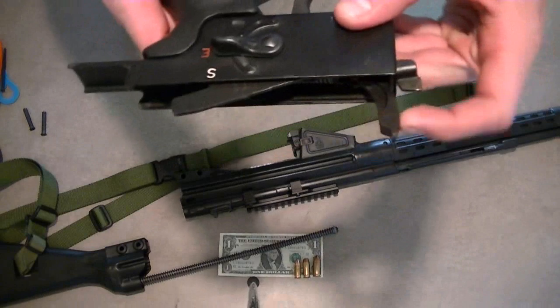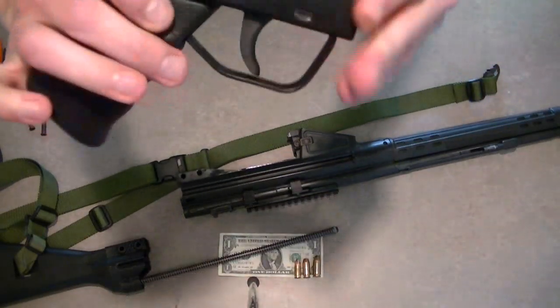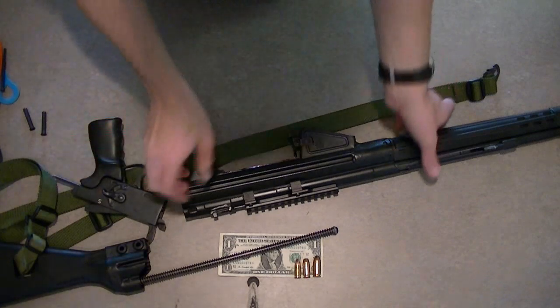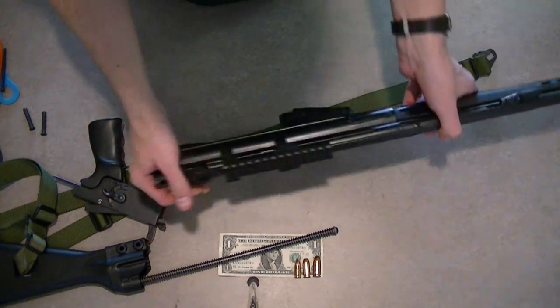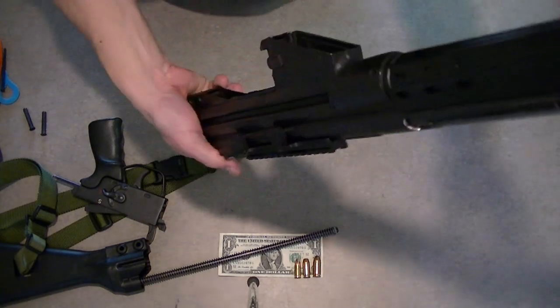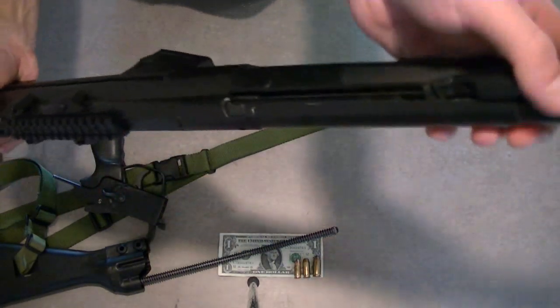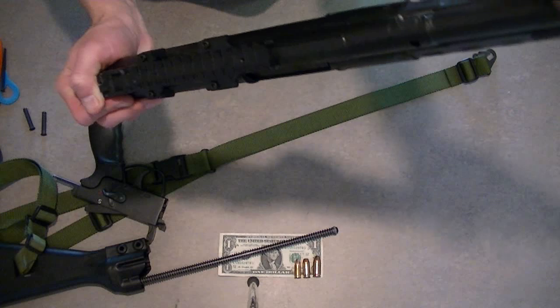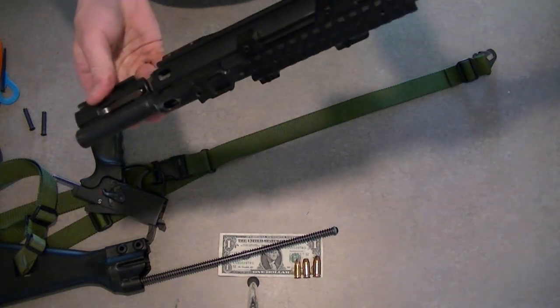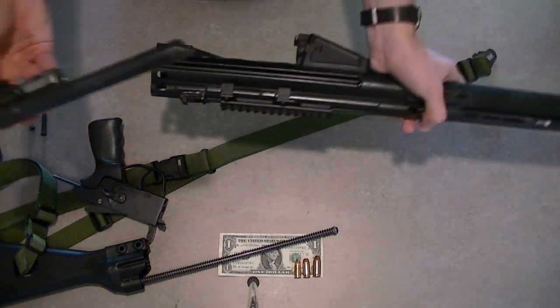And you can see right there you've got the striker and the whole trigger safety assembly. Then what you want to do is kind of pull back on the charging handle with your hand on the back of the receiver so the bolt doesn't just come flying out of there — it's pretty heavy and it will damage your counter whenever you're disassembling it.